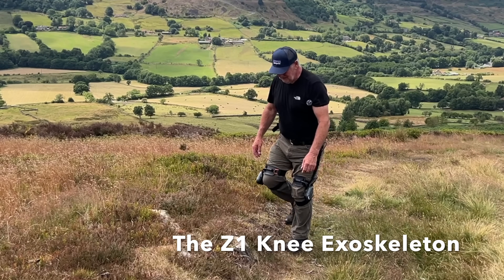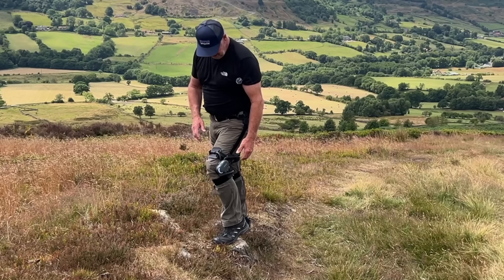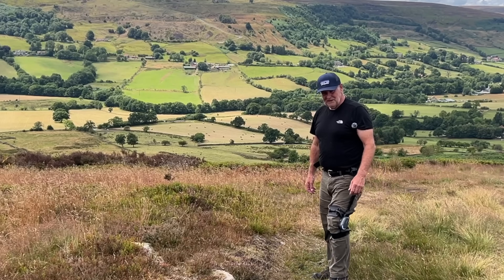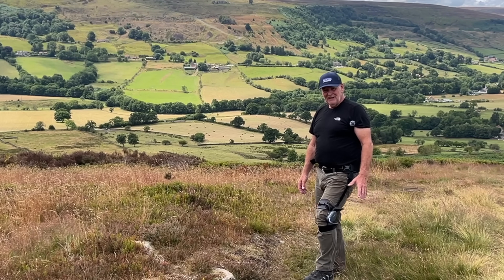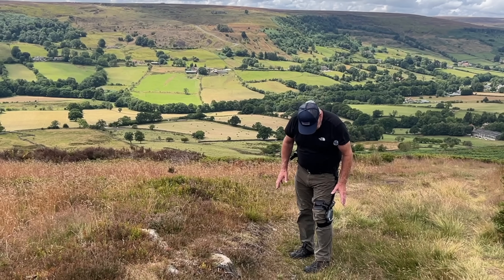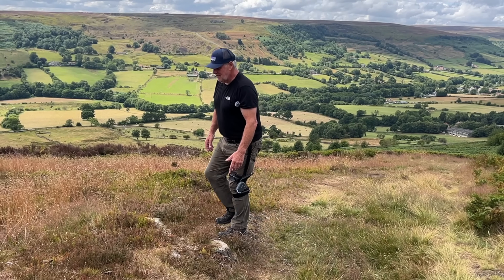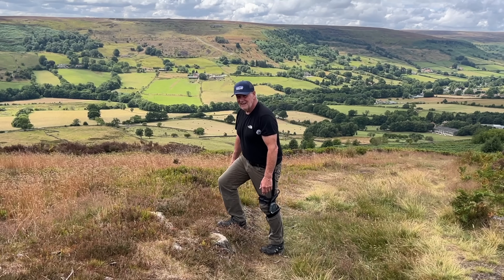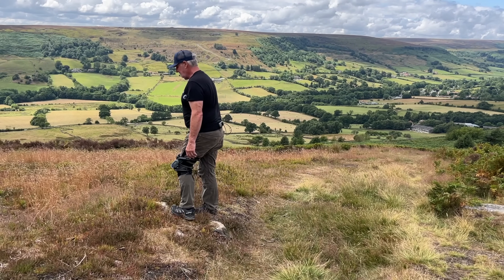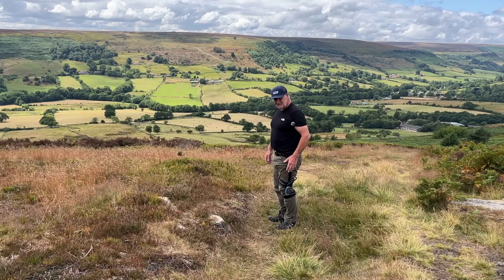Likewise, if you're using these outdoors and you're stepping up the path, you can feel these clamped together on your leg as you move, as the motor engages. And it's strange because when you first put it on you can feel the power assist it gives you. When you've been wearing it for a few minutes, you don't know it's there. And of course you might only have one bad knee, so you don't have to wear one. You can definitely tell the difference.